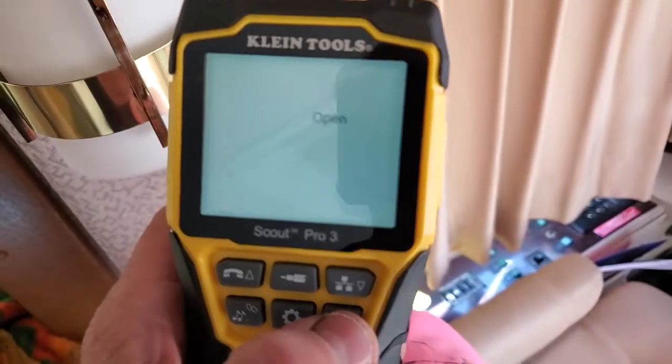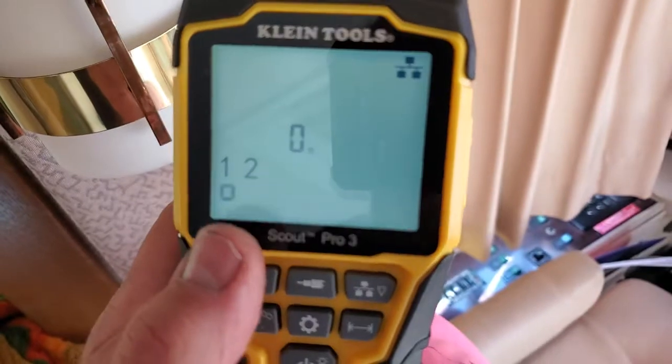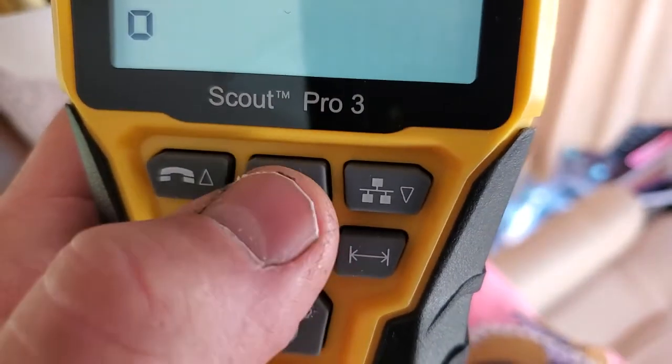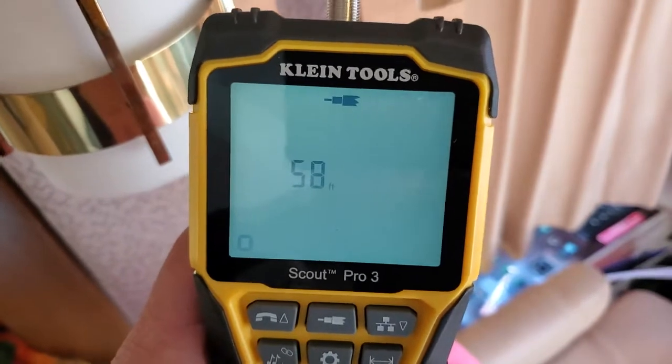Now I'm going to do a distance test. It's on one, testing back and forward. It says zero feet, and then — that middle one is for coax — I'm going to hit it. Fifty-eight feet.